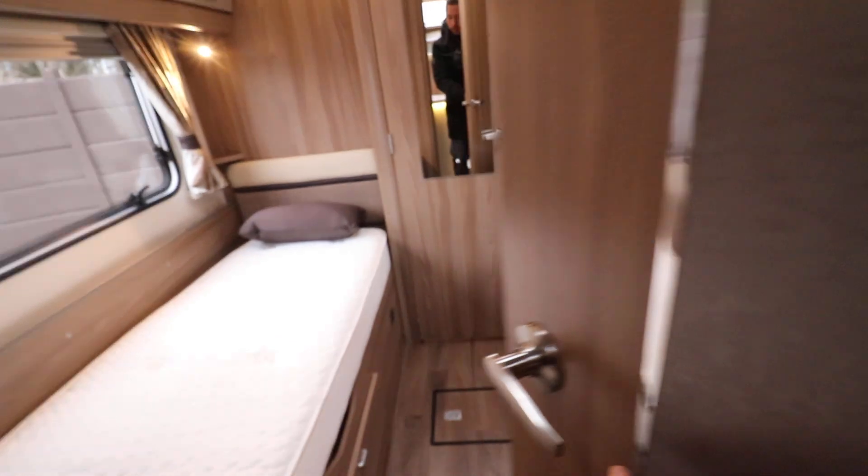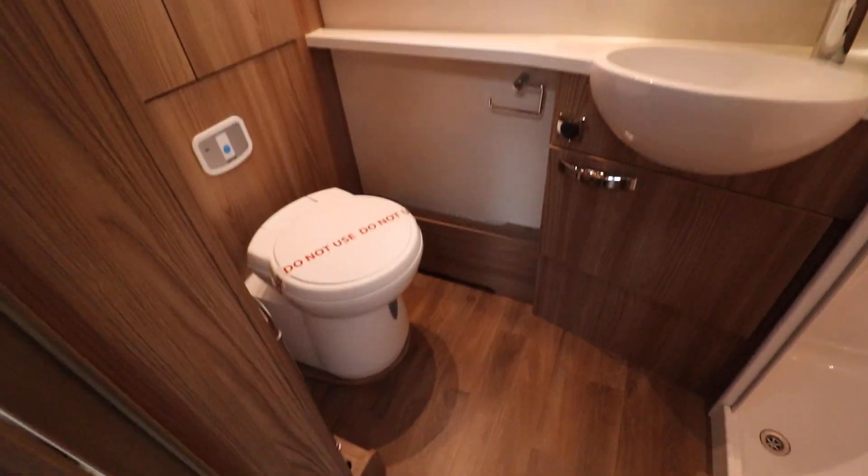We'll just go straight through into the rear of the motorhome to start with. We've got the two single beds in here, straight into the washroom. It's a lovely clean and tidy washroom — everything's in really good condition.